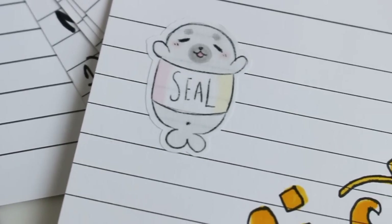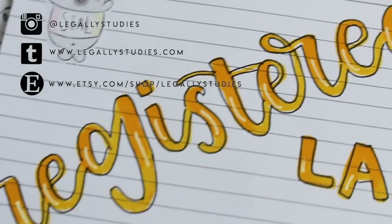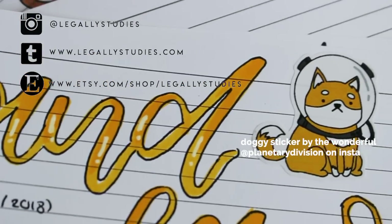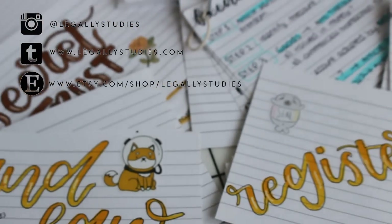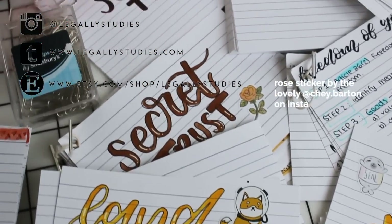And that's all for this video — thank you guys so much for watching. If you decide to use any of the sample title cards I showed throughout this video, feel free to tag me on Instagram at legally studies. If you found this video helpful make sure to give it a like and comment below if you have any suggestions for other things you'd like to see.